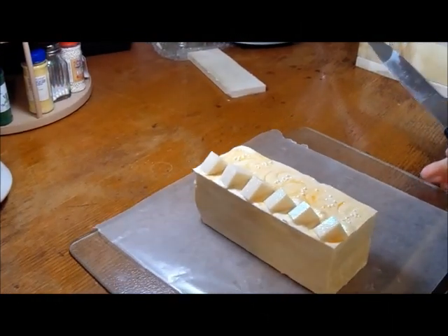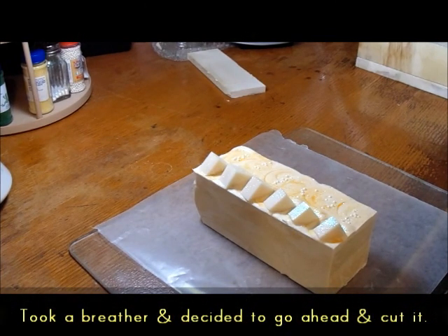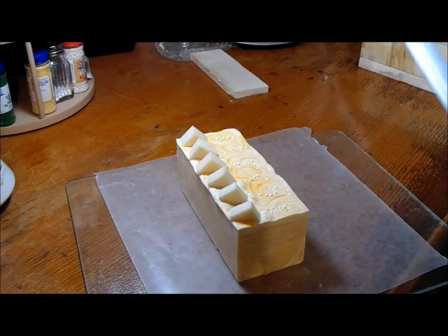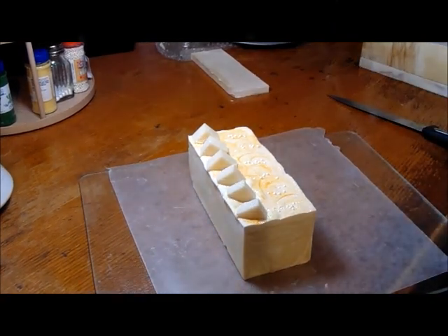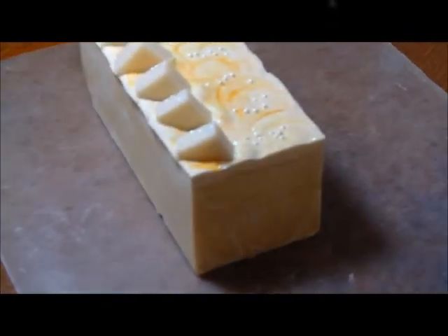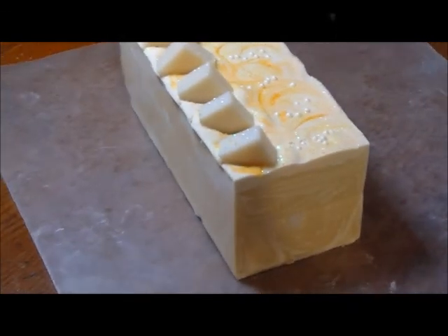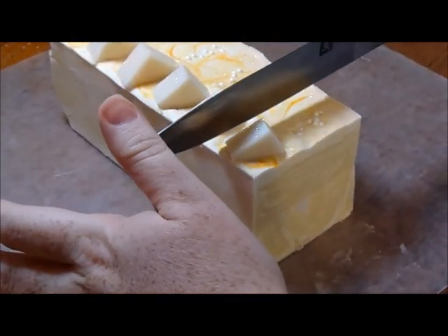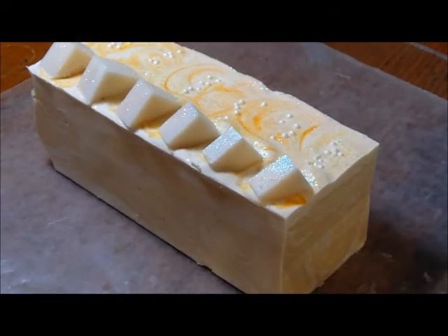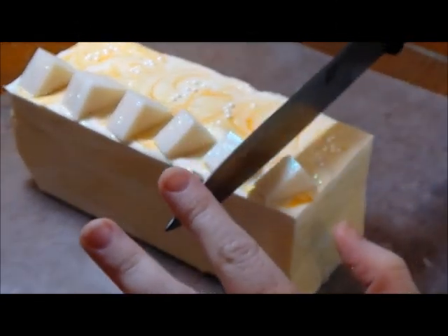All right, rant over — I'm going to give it a go anyway. Here's the soap. It's incredibly soft but I am going to give it a go and see what I can do with it. It smells fantastic.